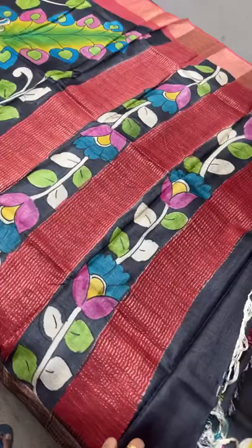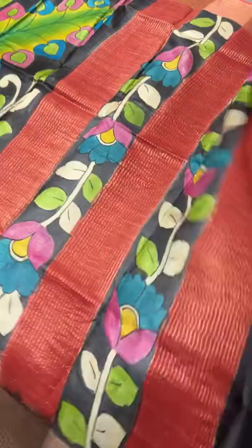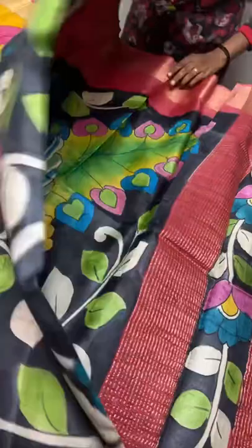The plain maroon part increases and the painted part decreases when it goes along to the leg portion. Take a screenshot immediately to book - ₹5450 plus shipping.